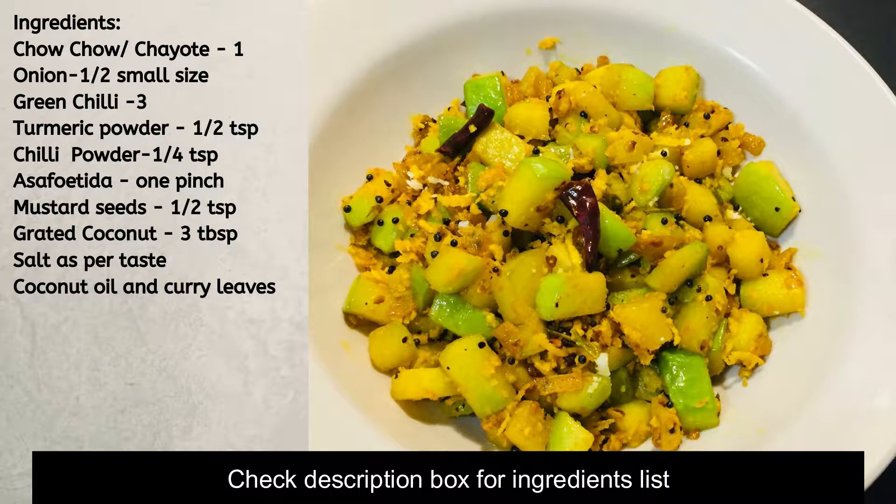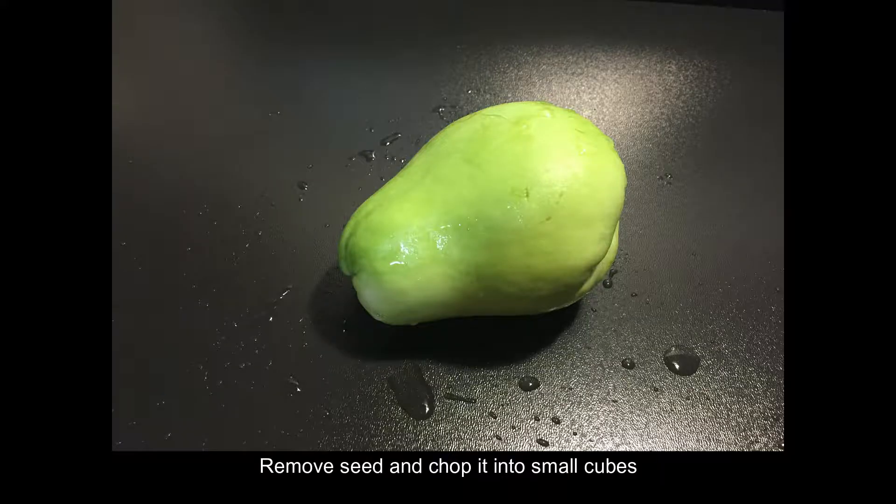I am going to separate them and remove the skin from this one.